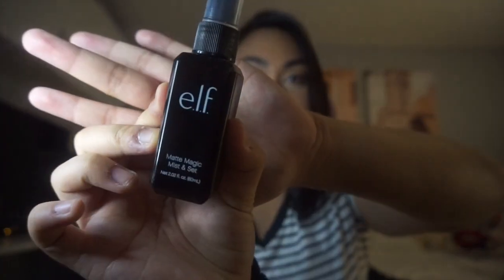This is the finished look! Wait — I'm totally done. This is the ELF Matte Magic Mist and Set setting spray. I've been using the MAC Fix Plus but I'm almost out, and I ran out of my Morphe setting spray too. I heard good reviews on this ELF one so I just got a small one. It smells like setting spray — done with that.